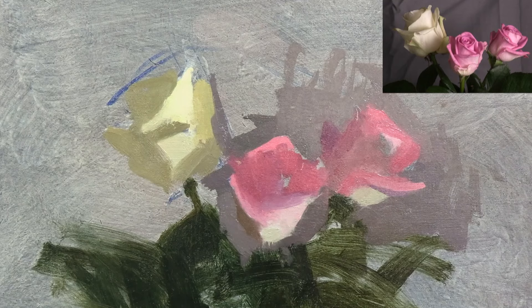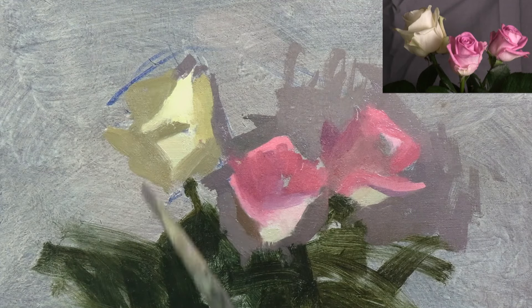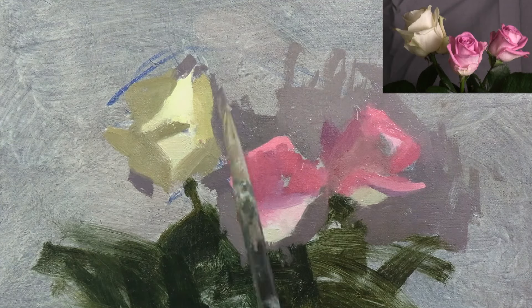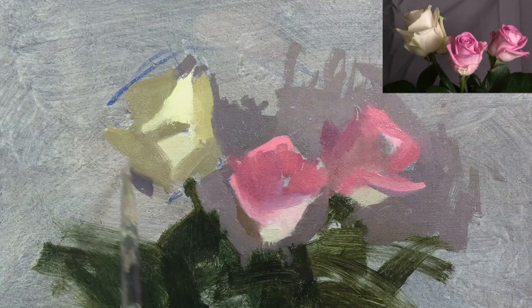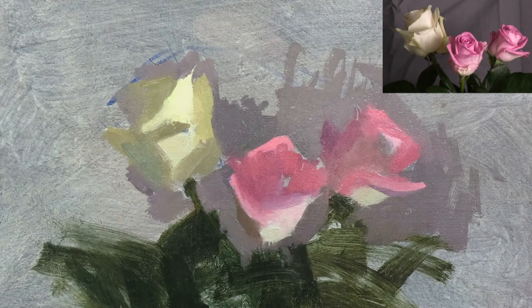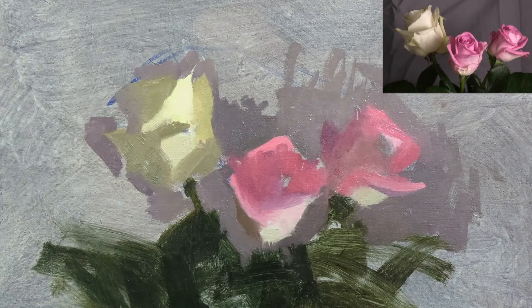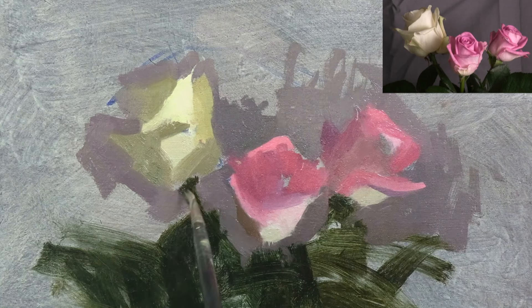I'm now using the background colour to define the edge of the translucent petals that run down the right side of the white rose. The edge down the left side of the rose is much softer, so here I'm painting some of the background colour into the shadow in a few places, in order to lose the edge completely.